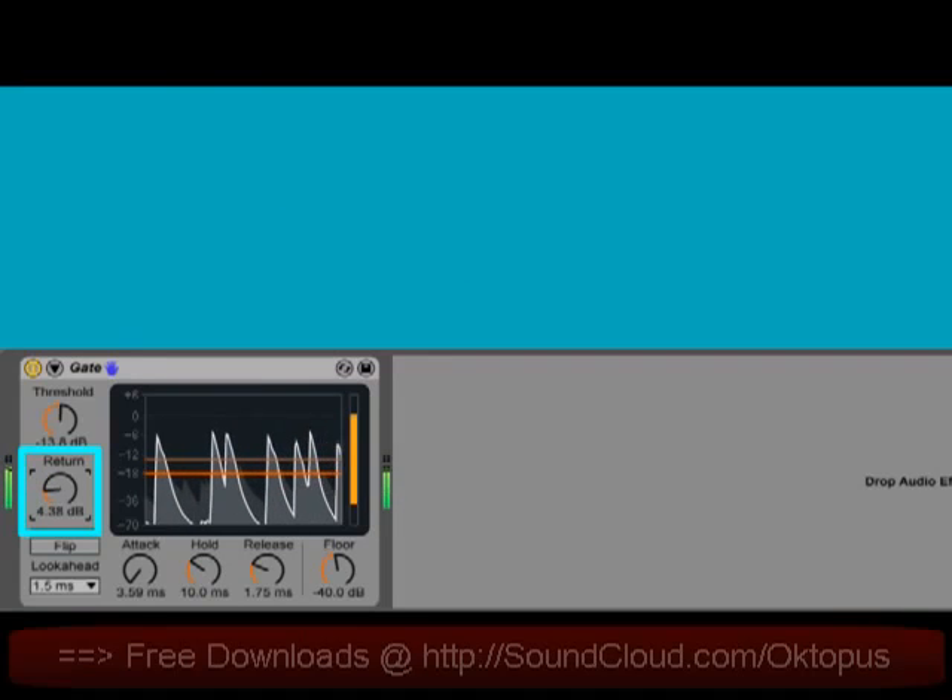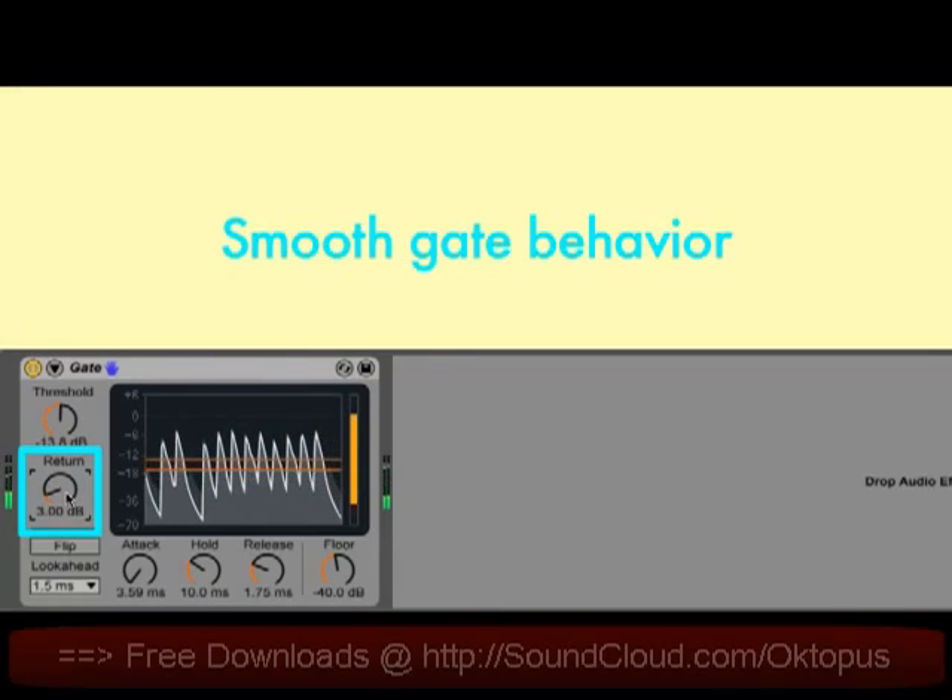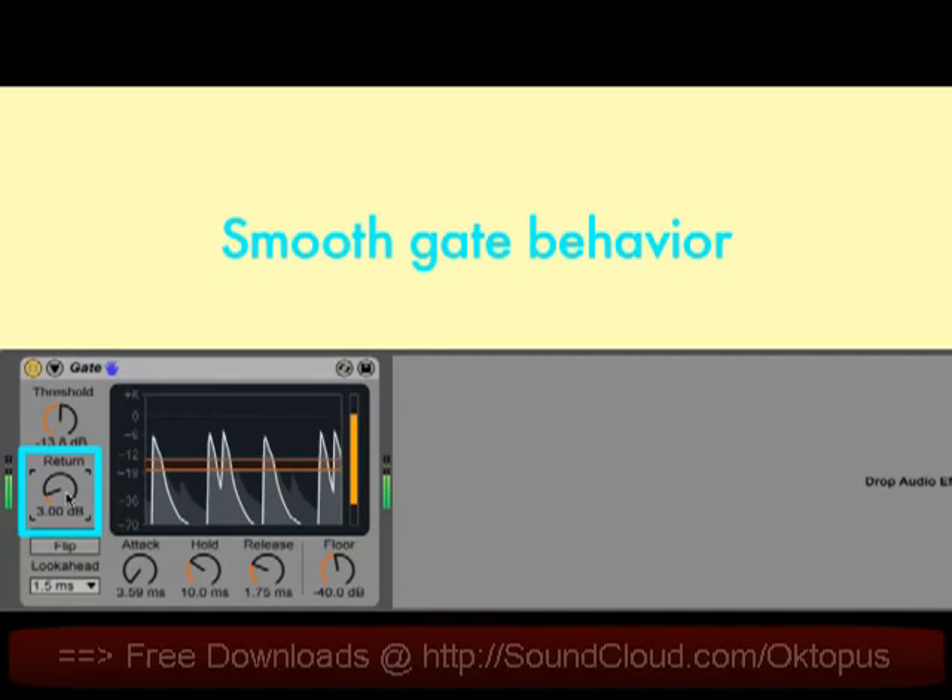With return set to 3 dB, for example, once the gate is open, it stays open until the level drops by 3 dB. This can result in a much smoother gate behavior.